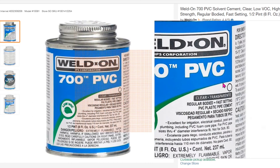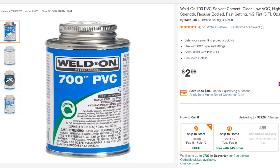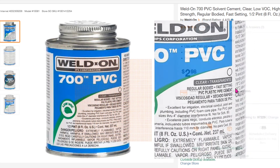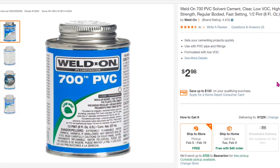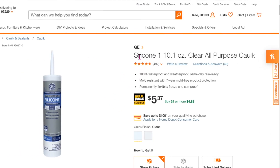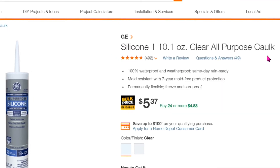Next is to get the PVC cement to make the cross beam and glue all the PVC pieces together. I suggest you get a smaller bottle because it evaporates quickly and it's difficult to keep for a long time. You'll also need to get silicone to seal the joint, and this would work fine.